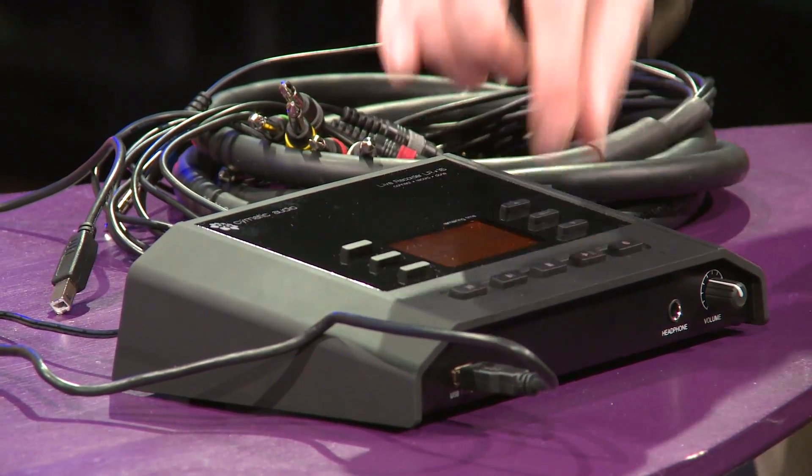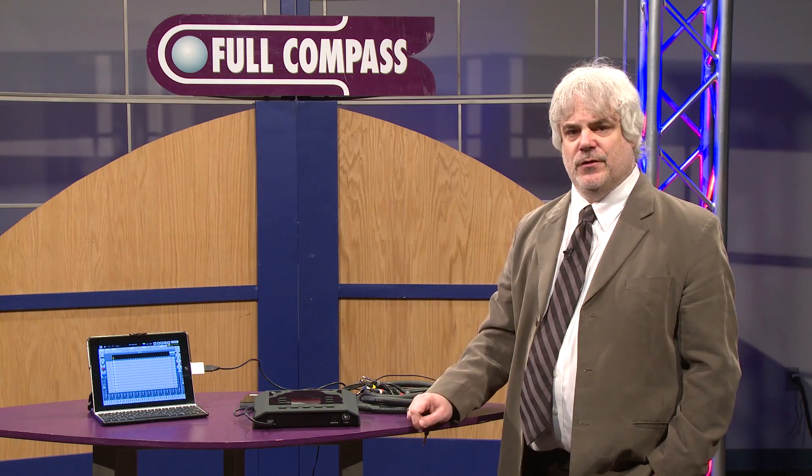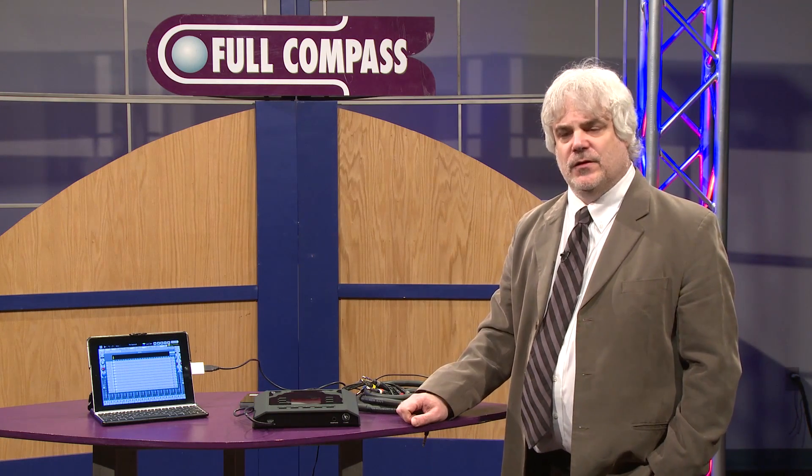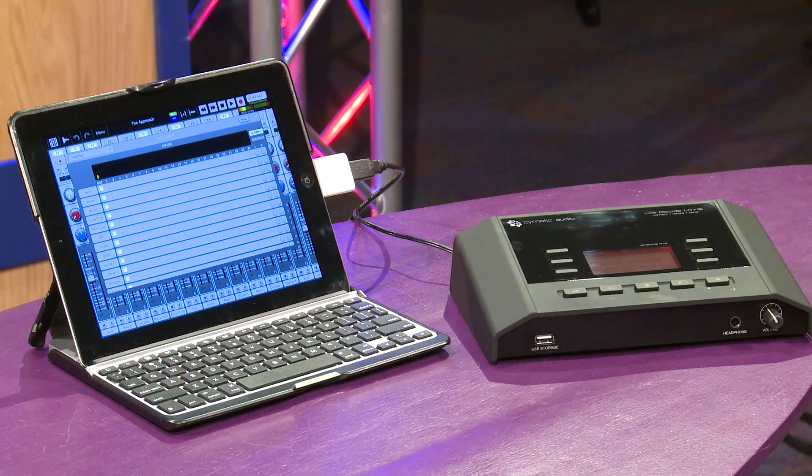So when you're done recording, you simply unplug this USB drive and plug it into your computer, drag and drop the files you wanted to record, and go ahead and start mixing.